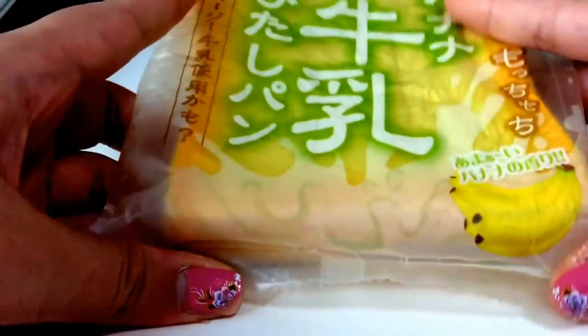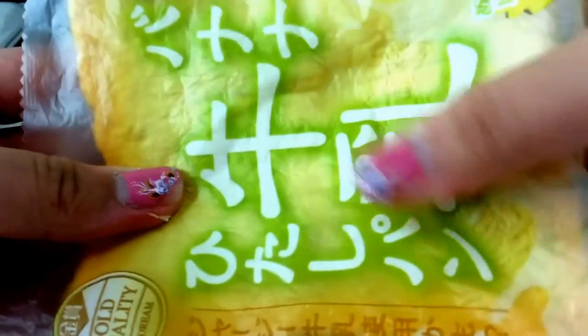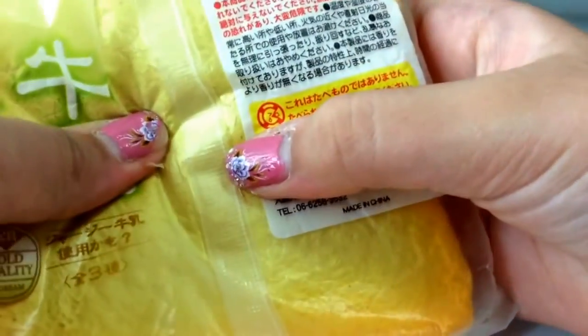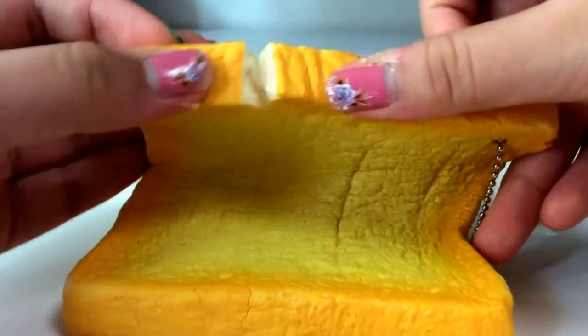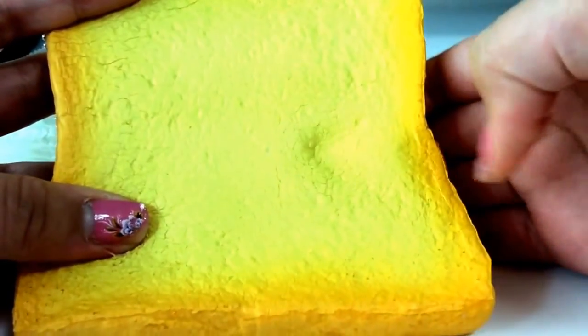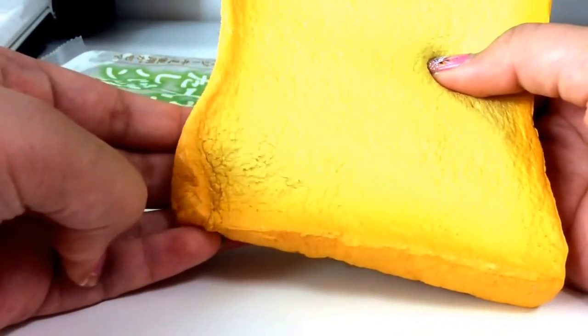First I have this gold quality J Dream toast and this one is banana flavored. Here is the packaging — it looks really similar to the Aoyama Tokyo ones. This is pretty squishy actually guys. This is how it looks out of packaging and yeah, it has pretty major rips. Look at how many cracks — the whole squishy is filled with cracks. It's really soft and pretty squishy, and I really really like this one.